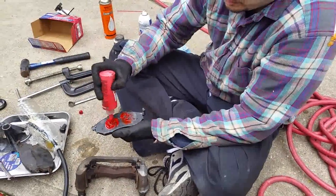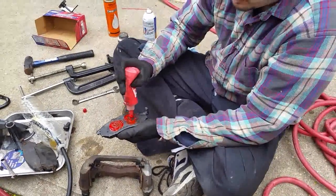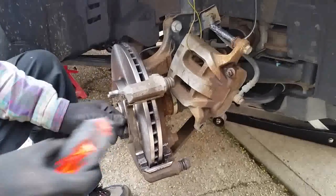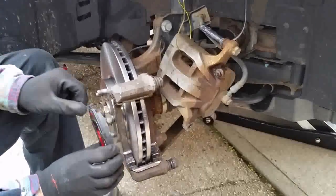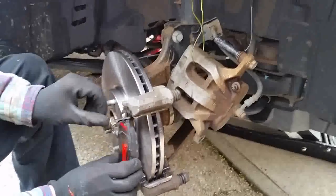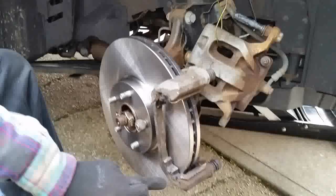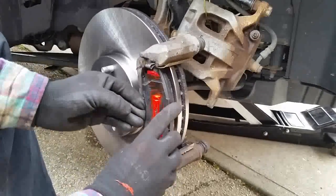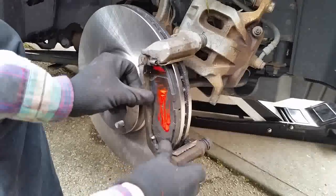Put some disc brake quiet on the back of the new pads — only where there's metal-to-metal contact. Make sure the crescent shape goes on the inside — that's the outside of the pad. Pop the tabs in just like that.